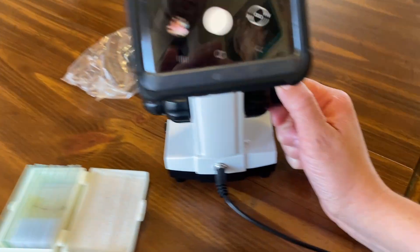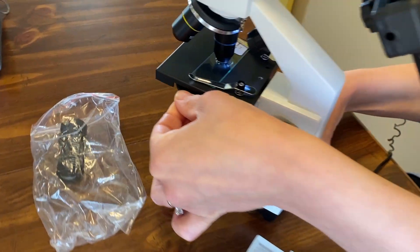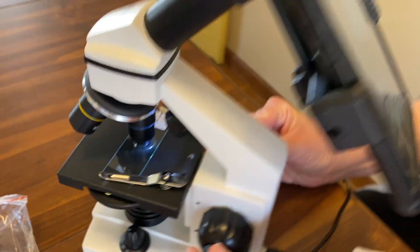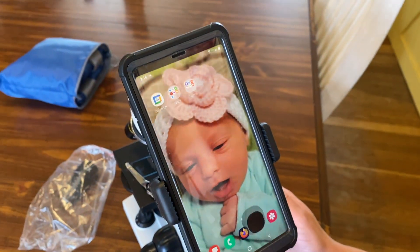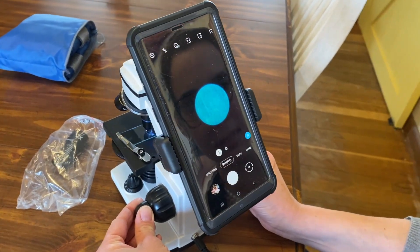It's a seed — some kind of seed. You can see the different cells and the different cell walls around there. It's a plant species — indubitably. You can use the fine adjustment to really bring that into focus. And then back to those different color options along the bottom — you can change the color with the filter wheel and see that your sample is viewed in a different color.